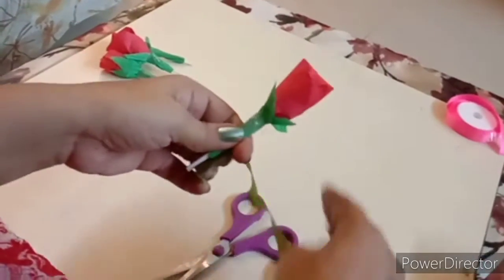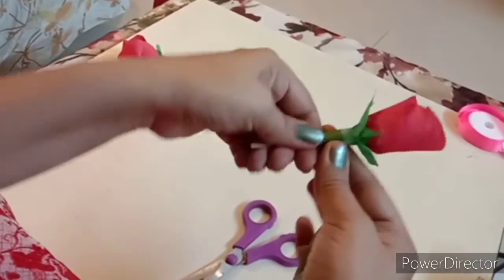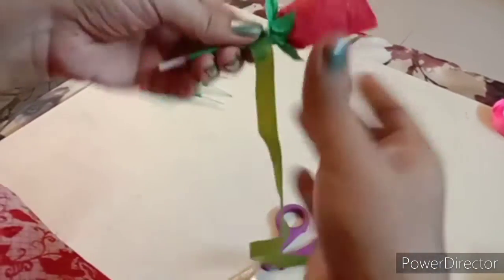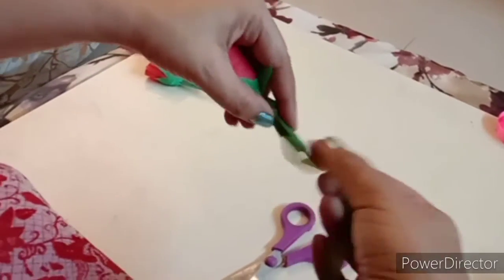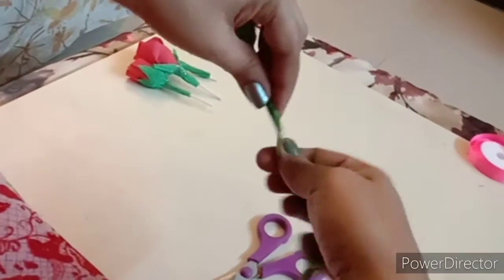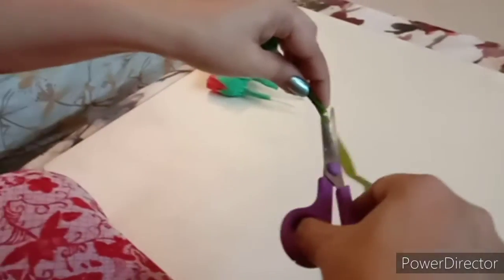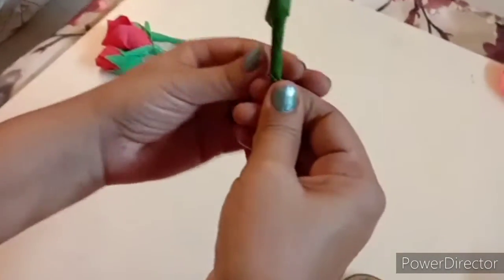We will wrap this floral tape around the lollipop stick like this. If you want to make the stick longer, you can attach a stick to it, or you can just keep it like this. I have wrapped it like this around the stick.